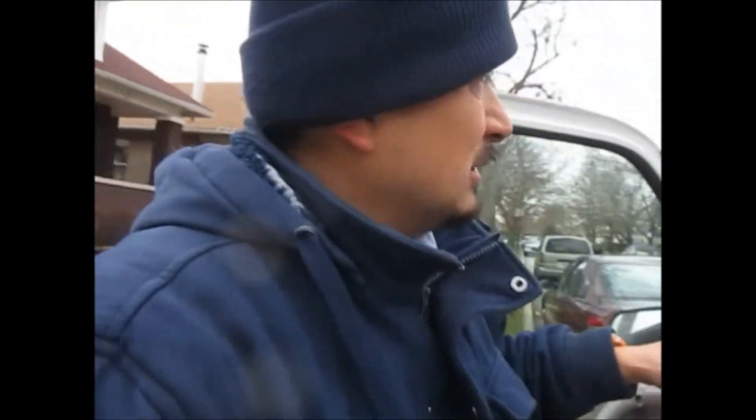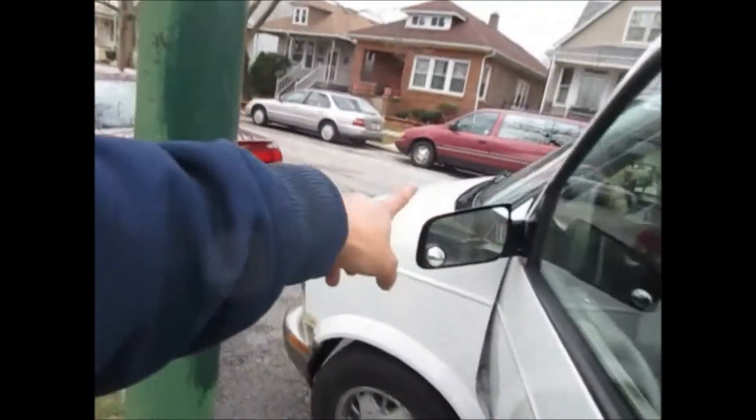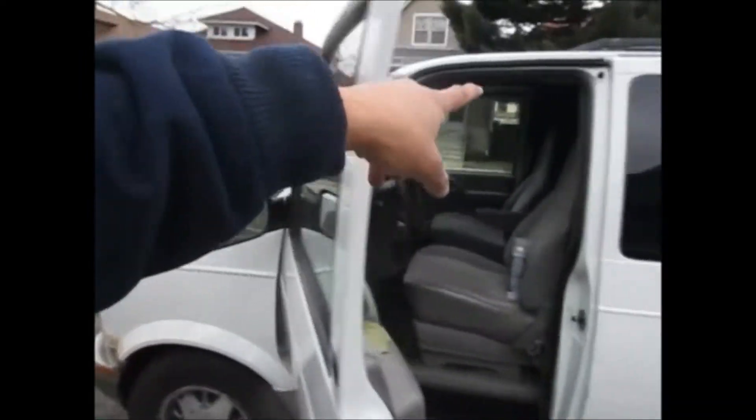I do all my updates and everything, so you'll see that. Another thing I'm going to do coming up pretty soon — I'll probably wait till the summertime — this van was front-end damaged before, so I'm actually going to take the dog house off and take the hood off, close the doors, and pour water — just slowly, a pitcher of water — to see if I get any leaks underneath my dog house.